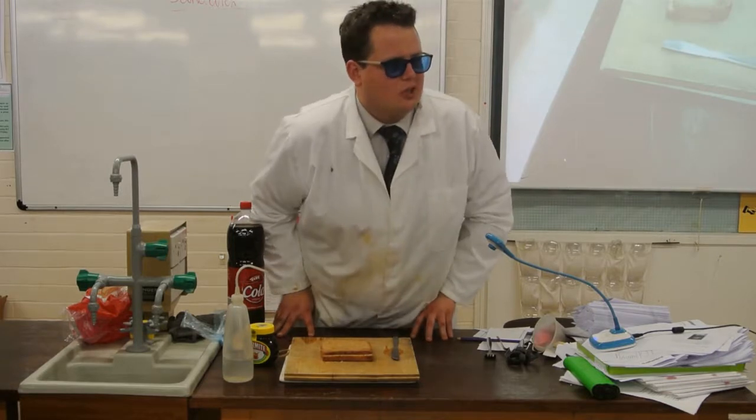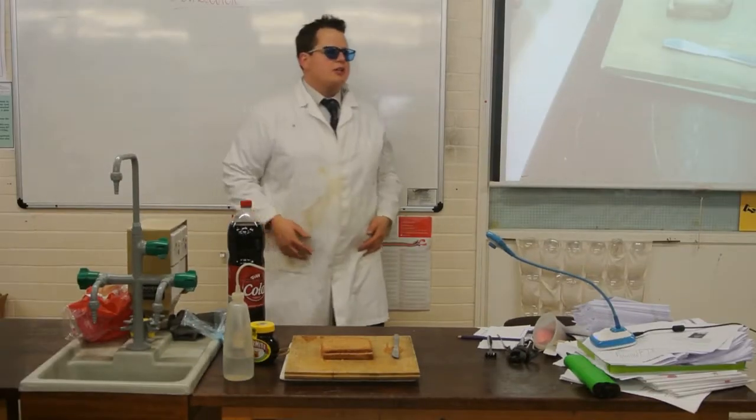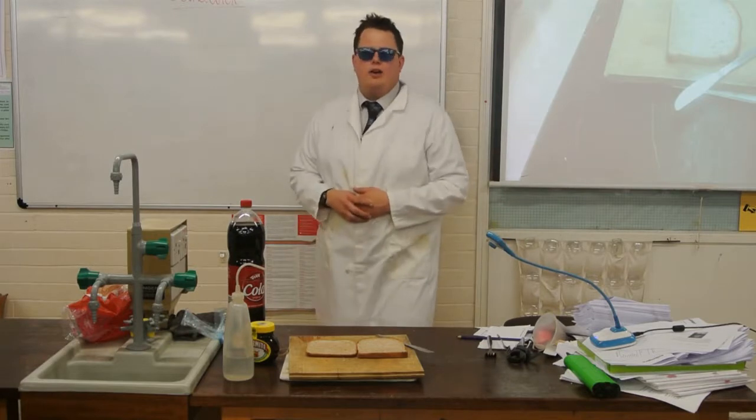So guys, today we're going to tell the story of the Marmite Sandwich. We are going to start from the very beginning of a Marmite Sandwich. I would like a volunteer.